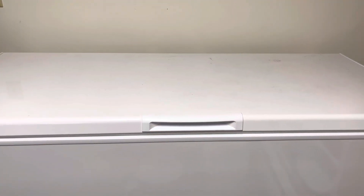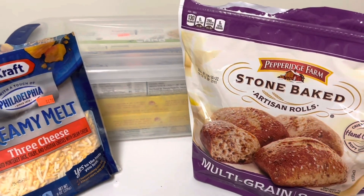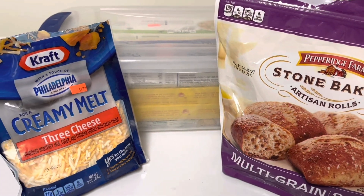And there you have it — those are some items you can store in your freezer. What are some things you keep in your freezer? If this video was helpful, please like, subscribe, and share. Have a great day. Bye-bye.